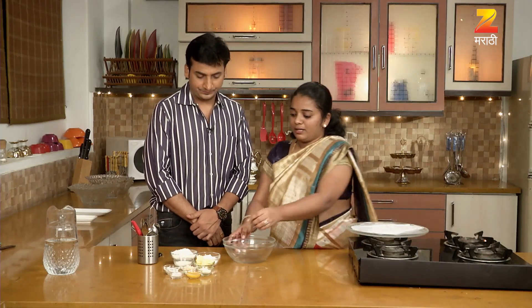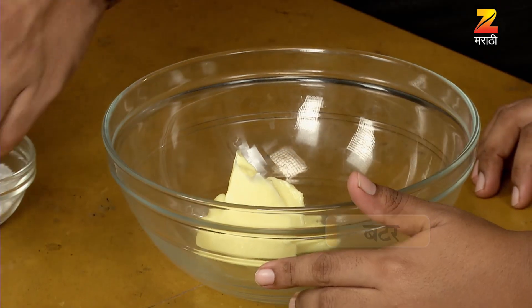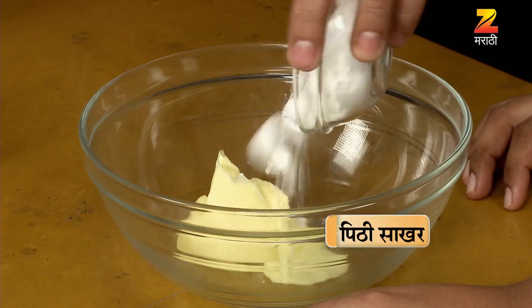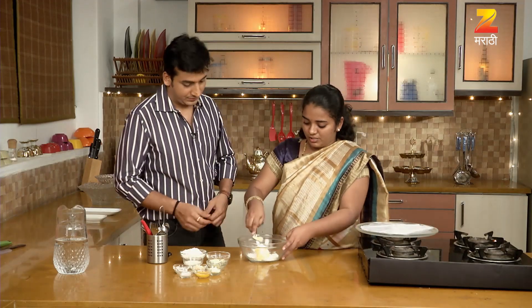What do you want to do first? I'm going to add butter. 1, 2, 2... I'm going to add sugar. How much? It's good. I'm going to add a spoon.